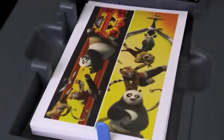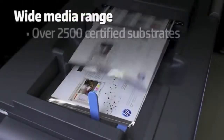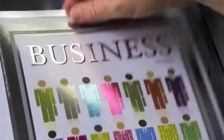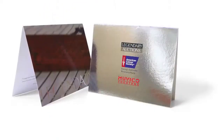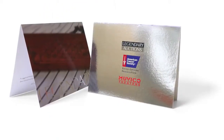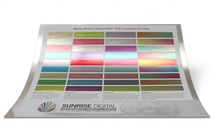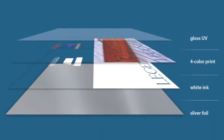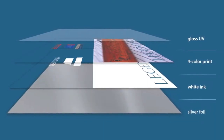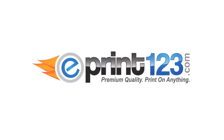This printing is done on our Indigo digital press. We have two digital presses, both capable of printing white ink and four-color process on metallic silver stock. The paper sheet size is 13 by 19 with a maximum image area of just over 12 by 18 — you can do a 12 by 18 full bleed. That's a quick overview of our color metallic foil printing. For more information and instructions, visit our website at www.eprint123.com.